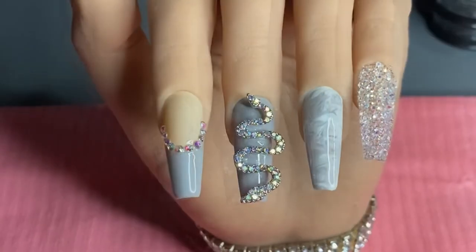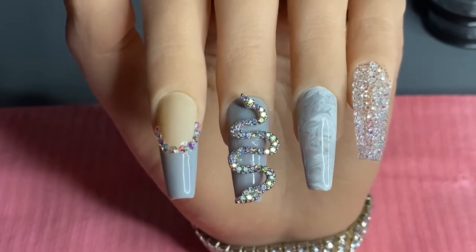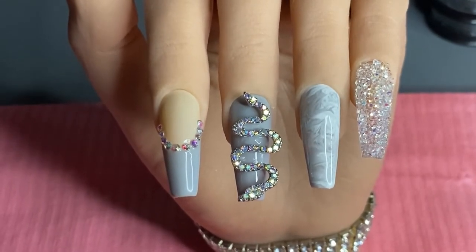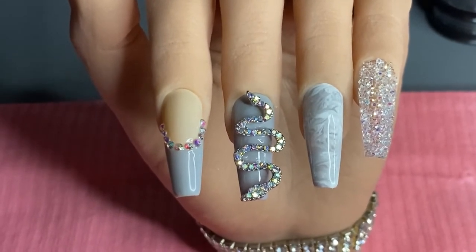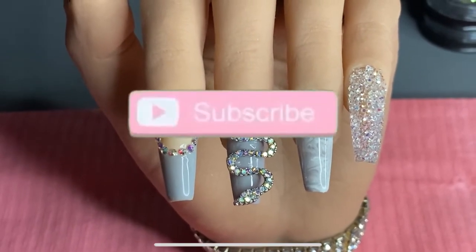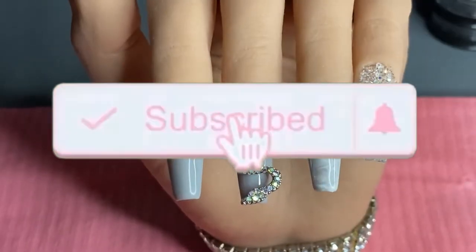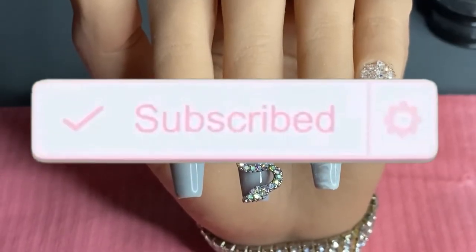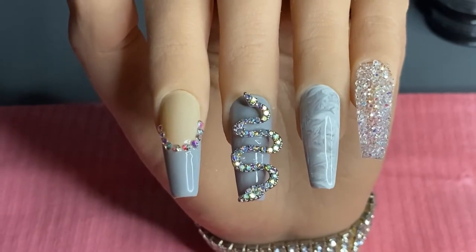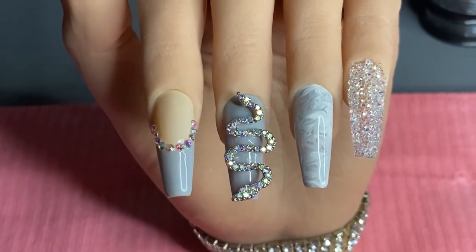If you guys like this design, go ahead and hit that like button before you exit this video. Don't forget to hit that red subscribe button under the video, hit the notification bell so you can be notified anytime I post, and of course share, share, share. All right guys, let's get started!